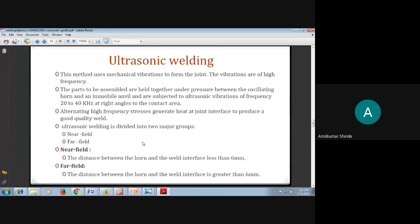To understand ultrasonic welding, the basic point to note is that in this process we use mechanical vibration to create or form a joint between plastic parts. These are very high frequency vibrations used to make the join. The parts to be assembled are held together under pressure between the oscillating horn and an immobile anvil, and are subjected to ultrasonic vibrations of frequency 20 to 40 kilohertz at right angles to the contact area.